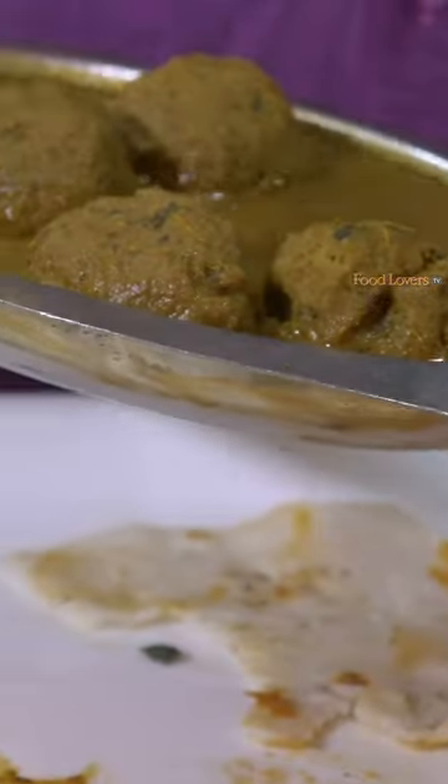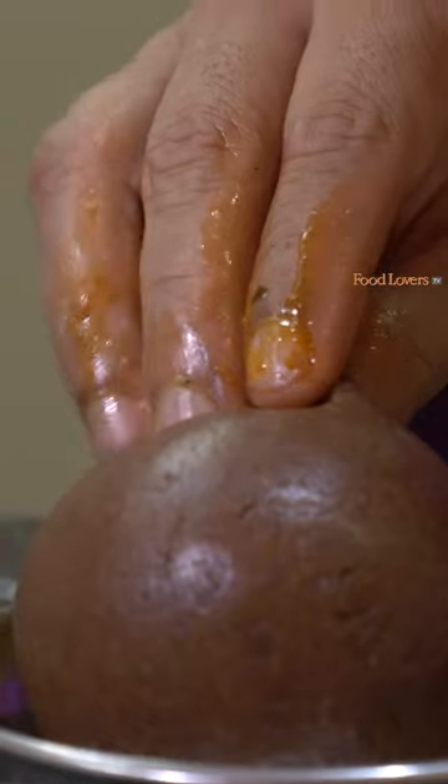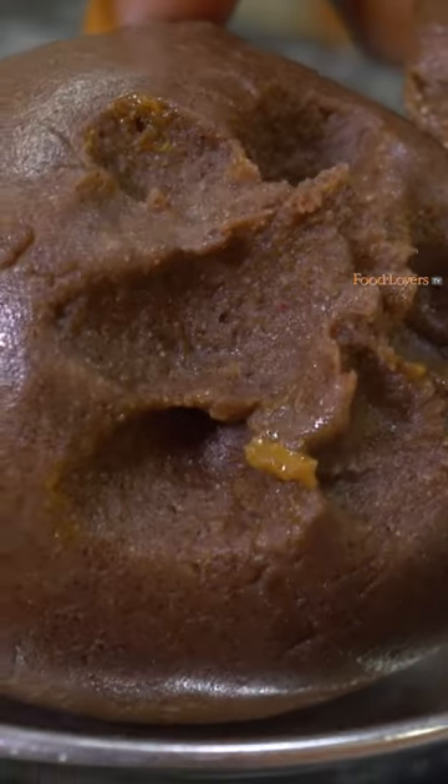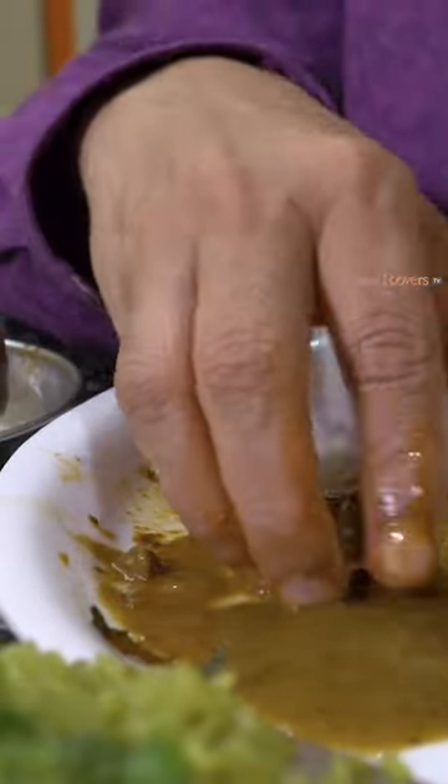Let's say hello to that Khaima Curry. We're going to taste this with some of that Ragi Muddeh — that Muddeh is soft. I barely held it and my fingers have already left an impression on it. Incorporate it nicely with that Saru. This Saru has a slightly greenish brown tint, so I'm sure there's plenty of coriander in there.